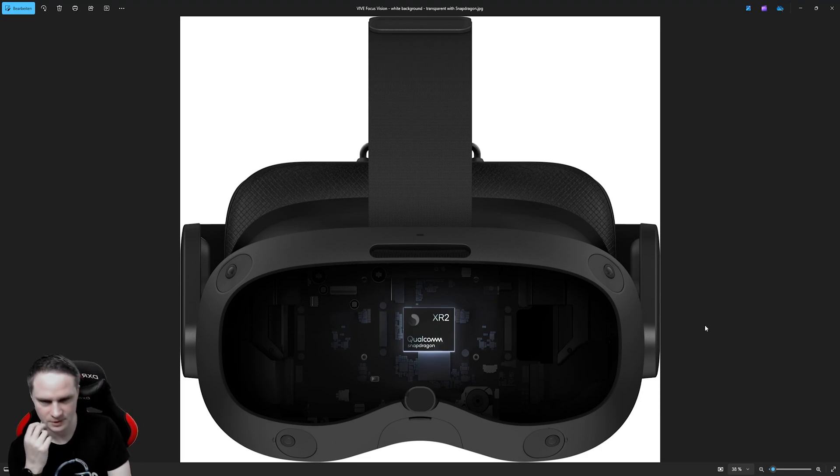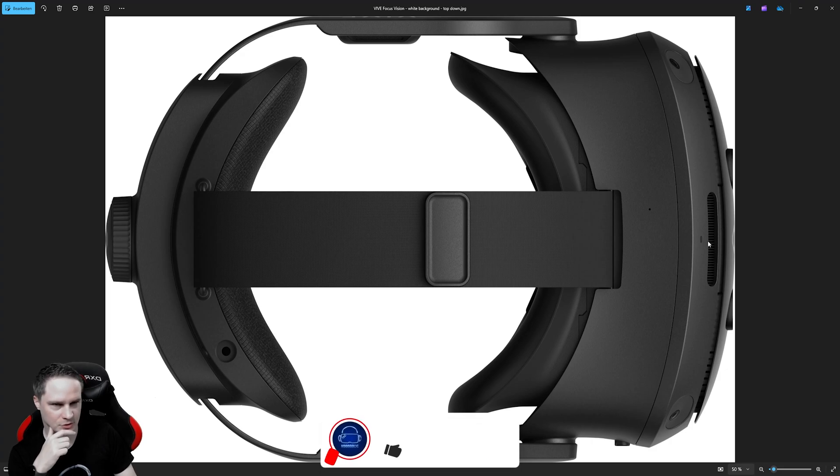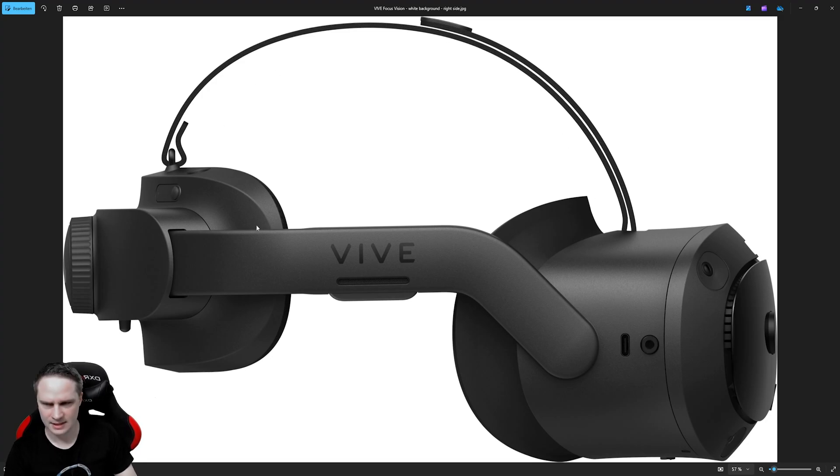Now let's check out the pictures. This is something from the XR2 Snapdragon. Here's a view from the top — we can see the audio jack, the cooler, and the top strap with the wheel. On the side there's a USB slot, audio jack, head strap, and sound slots. Here's a button for the battery where you can see the battery life, and an eject button for the battery.